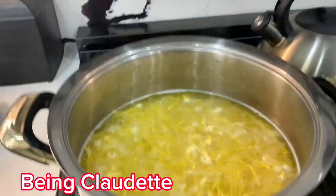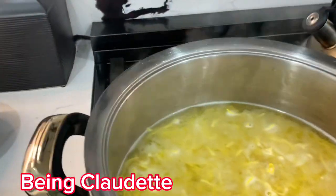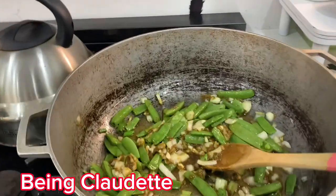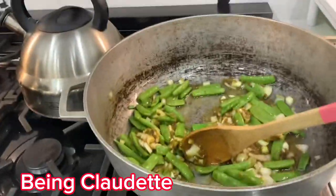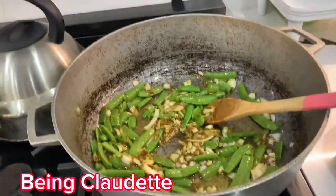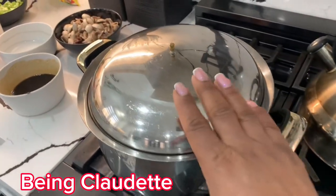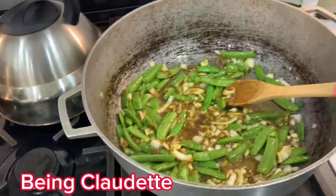Now I'm gonna turn off the stove and just leave the noodles there for a bit, then pour the water off. Now I'm gonna do my stir fry. I have the onions and stuff in the pot, then I put in the carrot and the celery. I'm using sesame seed oil to do the stir fry. Before I carry on, I'm gonna pour out and strain the noodles and let them dry.